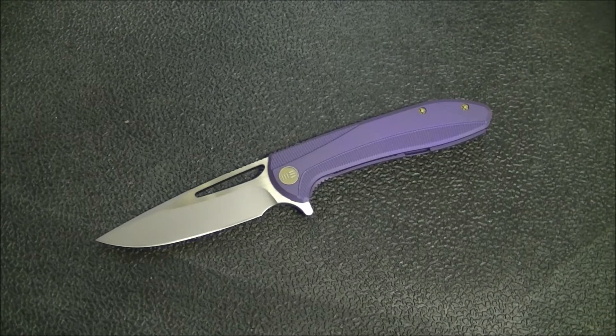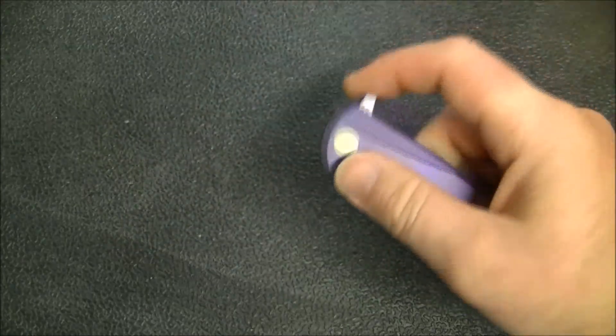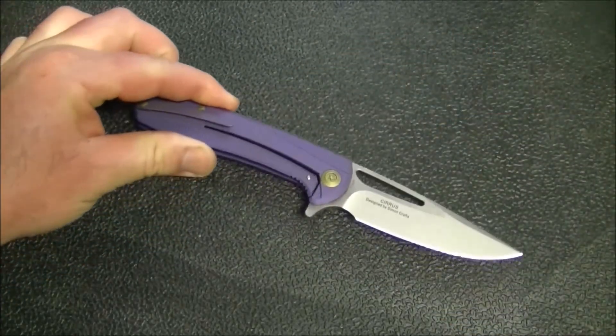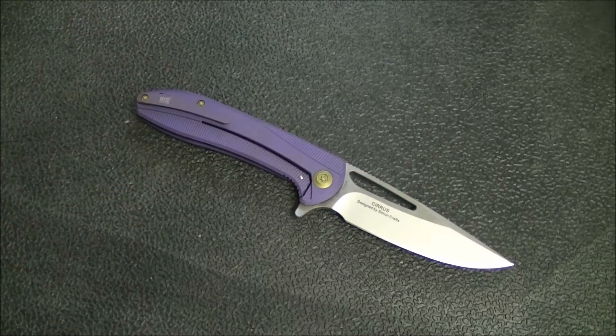Hey guys, Kevin Cleary here with a knife video for you. Today we have my full review of the WE 615 — a really, really nice looking knife sent over from Zell at the ZellRick42 channel. If you're not familiar with his channel, it wouldn't be a bad thing to check him out. If you like a lot of my content, I think you'll probably like a lot of his as well. Thanks a lot Zell for sending this over.